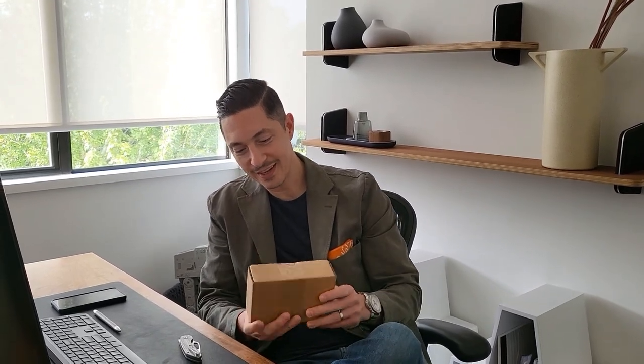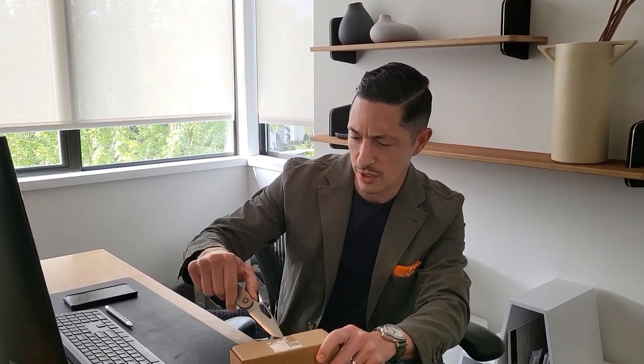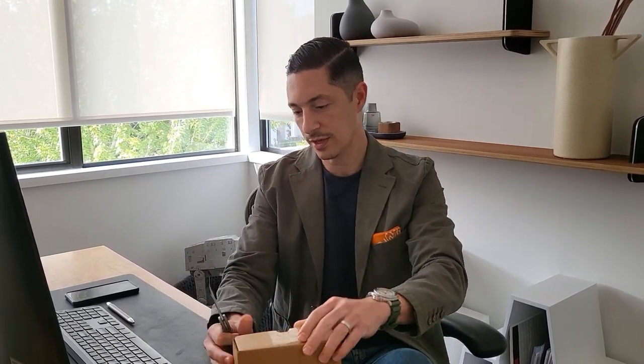I just got this in the mail today. I was able to hit on one of the drops, which I had everything in my Shopify ID all set up and was logged in, and got everything lined up to where just everything worked out.